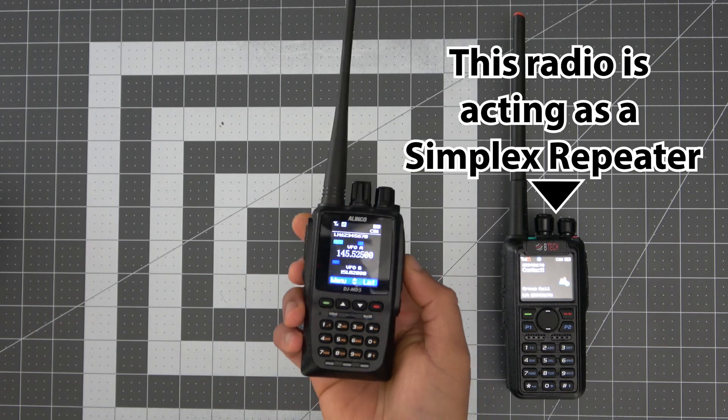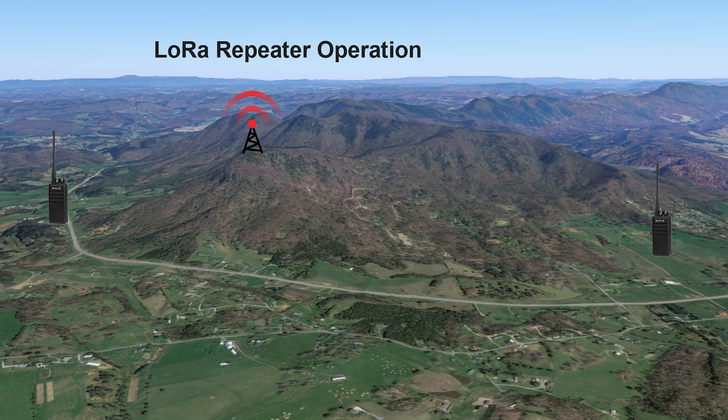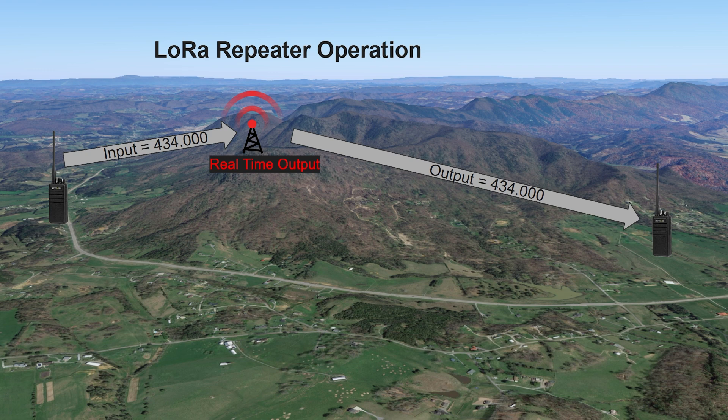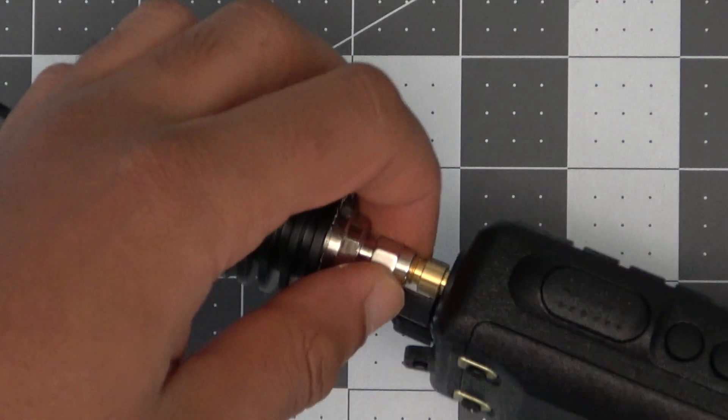We were expecting that same simplex repeater operation — record then retransmit — but much to our surprise the simplex repeater operation was in real time. There is a very slight delay but this is similar to what you'll see with other digital radios, so I believe it's unrelated to the repeater operation. We initially thought the repeater function wasn't working because we weren't hearing ourselves, but we tested it by going far enough away to only be able to hear each other via the repeater, and sure enough it was repeating the signal in real time.